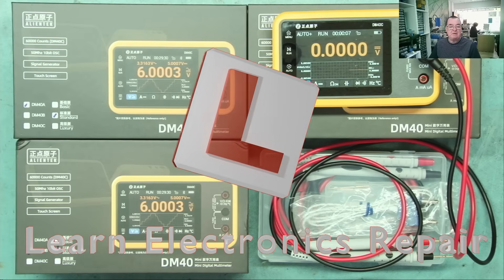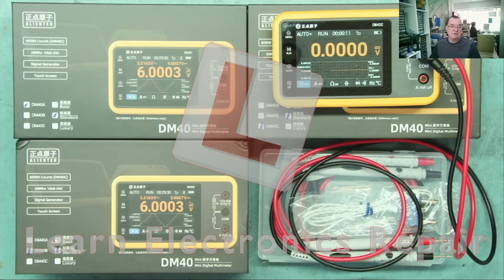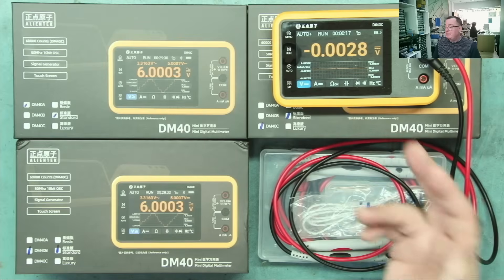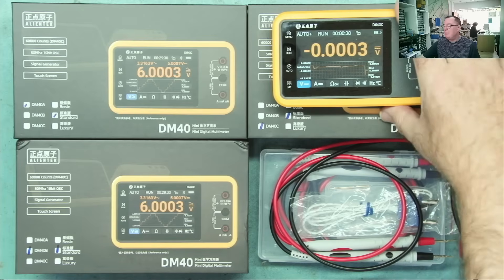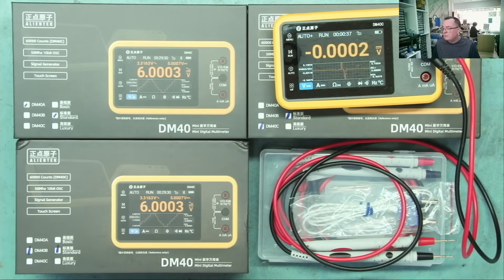Hi guys, welcome to Learn Electronics Repair. I have some multimeters on my desk today. Those of you who watch the channel regularly will have seen at least one of these before. This is my DM40C multimeter - I reviewed this a few months ago and it has become a staple for this channel. I use this all the time; this is now my go-to multimeter.